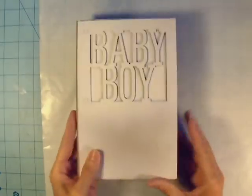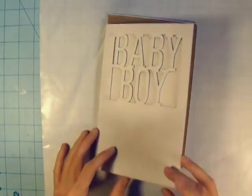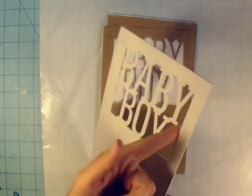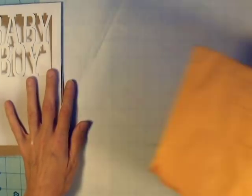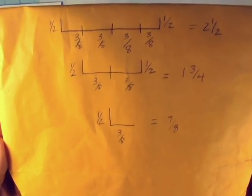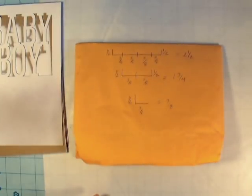I took it outside and wanted the edges and all the crevices around where it says 'Baby Boy' to be white. I didn't bother painting the rest because that's going to be covered with paper. There are holes punched in the album for rings, but I'm going to bind it — there are my measurements if you'd like to pause and write them down.